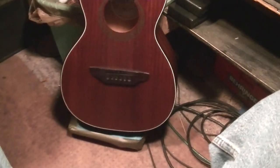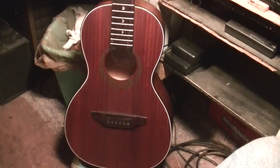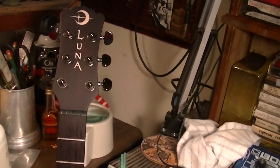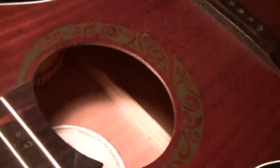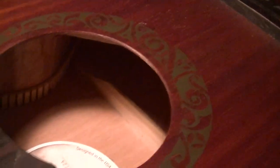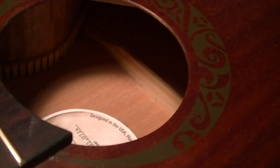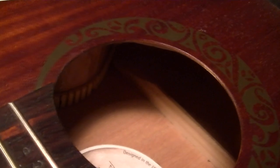I bought this little Luna guitar a couple of months ago and I really like it. It's really nice to sit at the computer because it's so small. But I've been playing it and I noticed that inside there is a broken brace. If you push it with your knee it really opens up, so I'm going to try to glue that today and jam something in there to hold it tight.